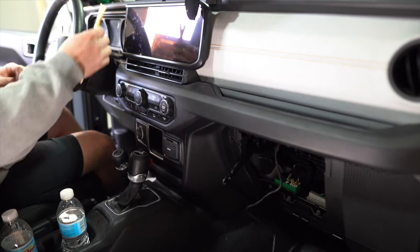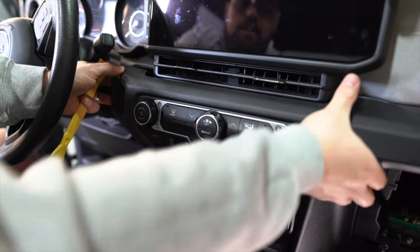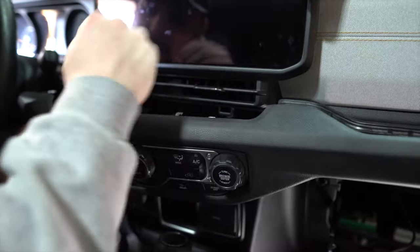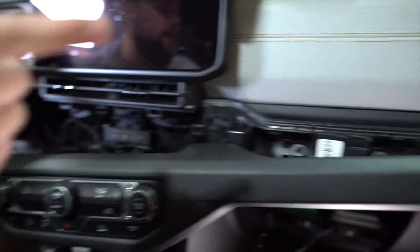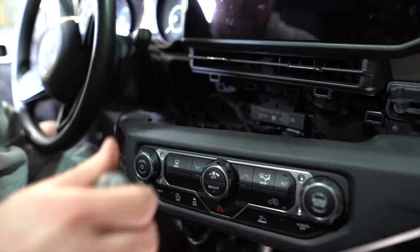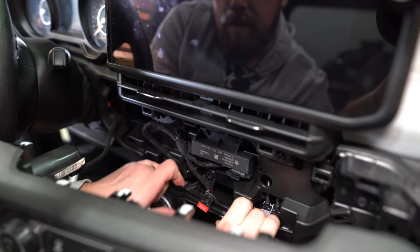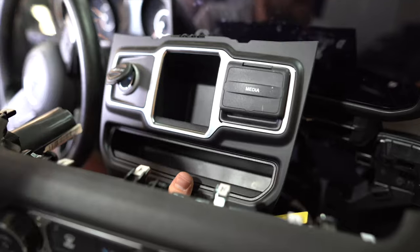With those three screws removed, grab a trim panel removal tool and work the panel off — it's all one piece now. Disconnect the HVAC connector and also the 12-volt, then pull the panel out and move it to the table to get the switches installed.